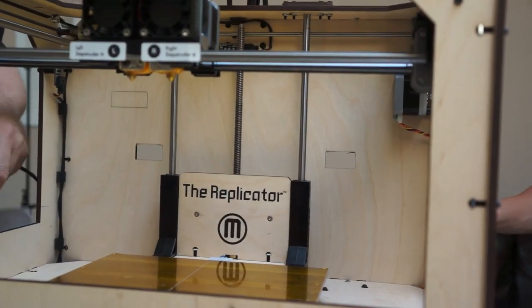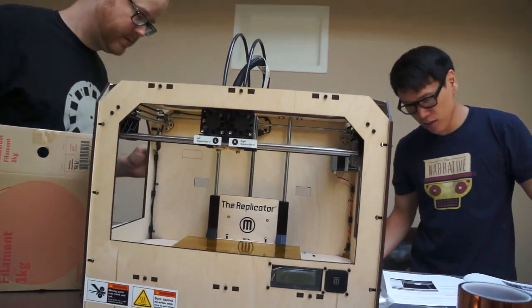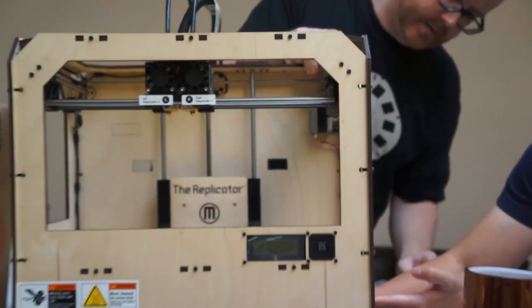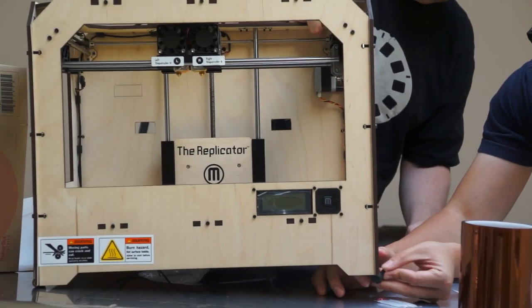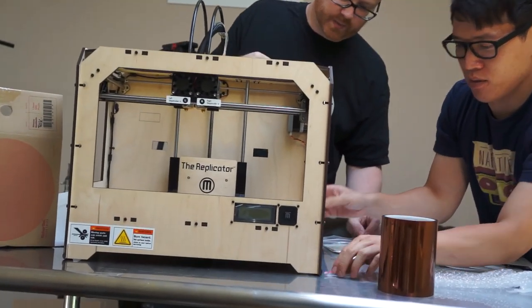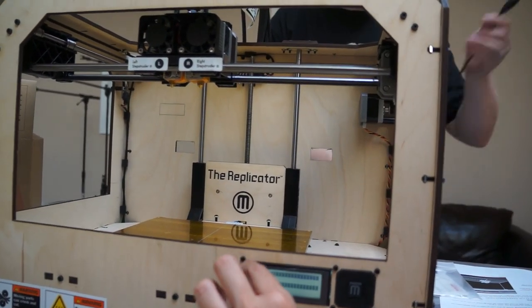One of the feet came off — you did a bad job putting on the feet. The feet don't adhere that well — if you lift up, the feet just fall off. Well, that seems like bad design. You can use some glue there. I have hot glue somewhere here. So what do I do now? Powered on. There it goes.